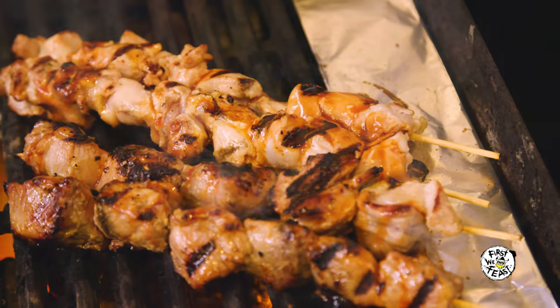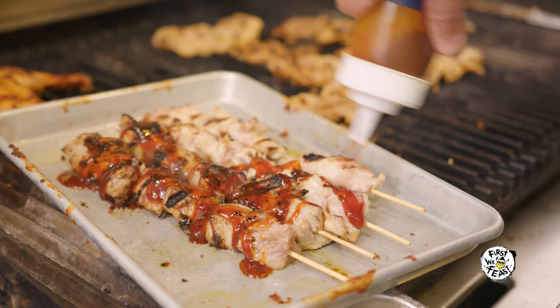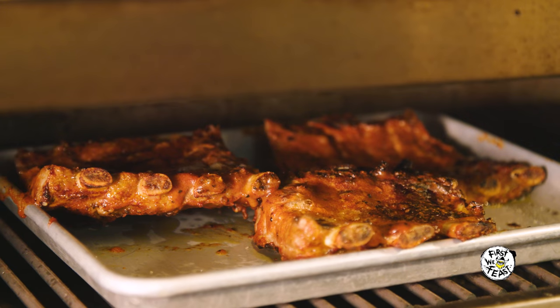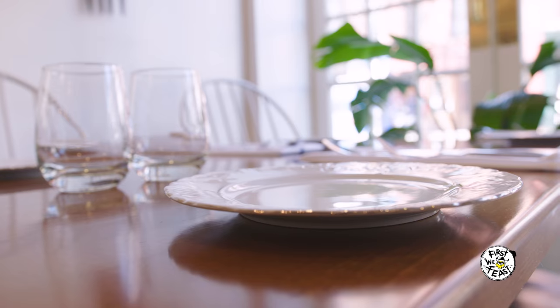When you say Filipino barbecue, it really is skewered meat — either chicken or pork — and it gets marinated in 7Up, garlic, and soy sauce. The Americans brought over ketchup, and from what I hear, from what I read, there was a shortage of tomatoes in the Philippines, so they substituted it with bananas, and it just stuck. So we use banana ketchup.